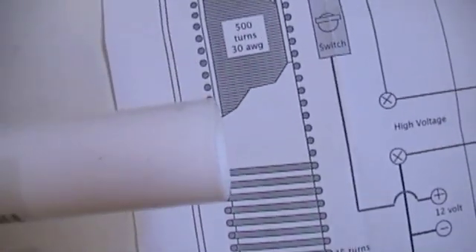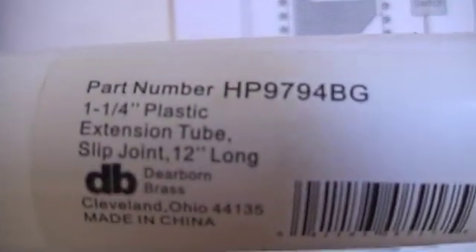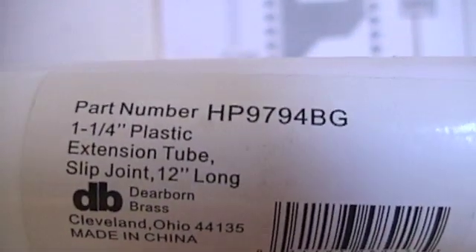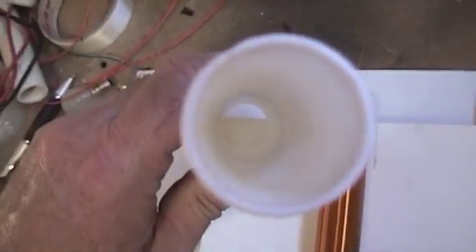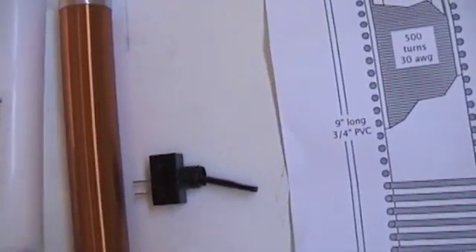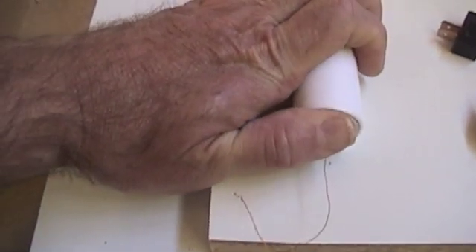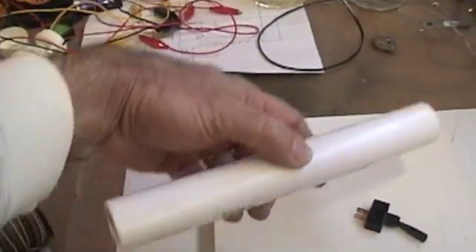This is called a one-and-a-quarter inch plastic extension tube. It just so happens it's very thin-walled and fits perfectly on this coil. We can slip this on and then run our primary without worrying about any bleed-through from the secondary to the primary - it gives a little distance. I found that you don't want the primary right on the secondary; it doesn't seem to work as well. I'm going to cut it right at nine inches and fit it on this board.